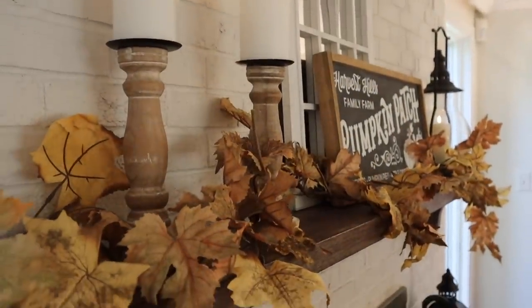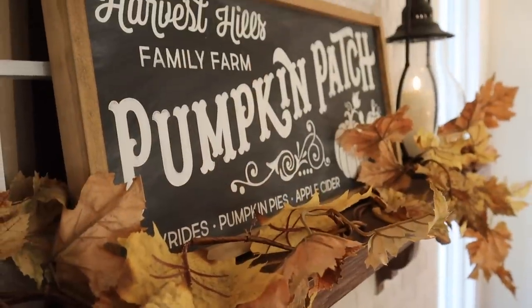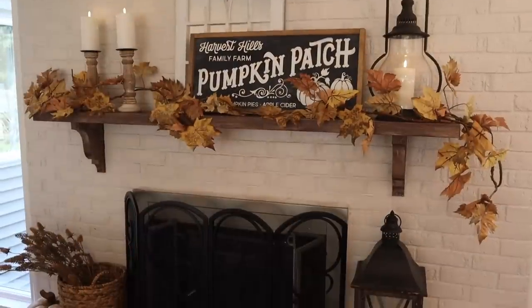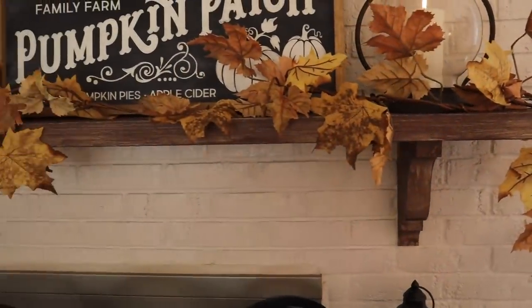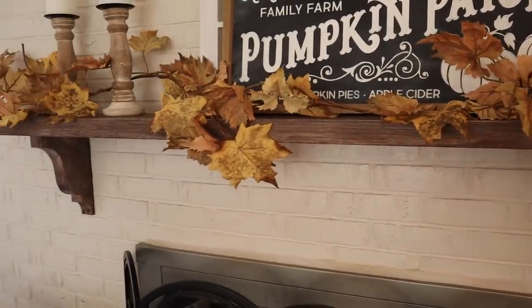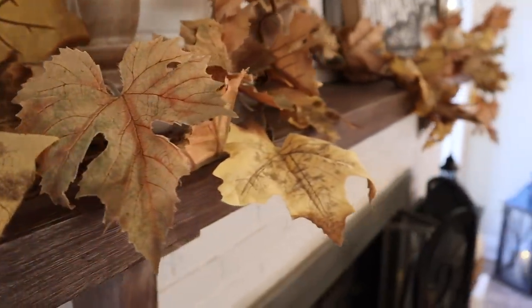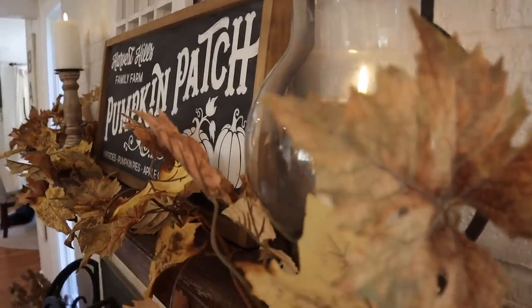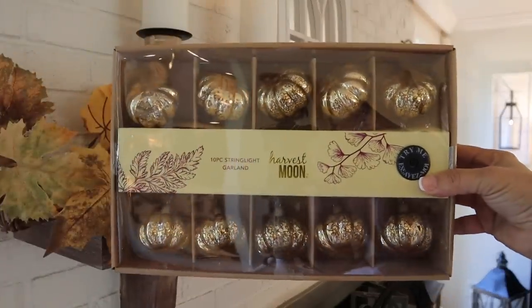I'm going to give you a peek at my mantle that I've already gotten a head start on. I love decorating at night — I get inspiration and I start going. Once I get everything just so, especially the garland cascading over the mantle, I didn't want to take it down. The best part is everything on the mantle is items I've already had — the garland from Tattered Tulip, the sign, the pumpkins, and everyday items like the candles and that beautiful onion lantern.